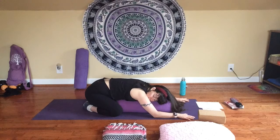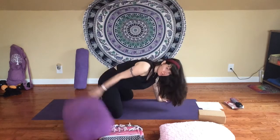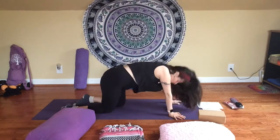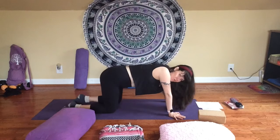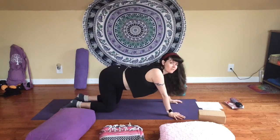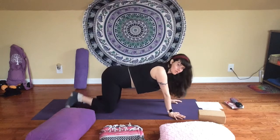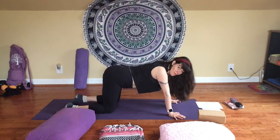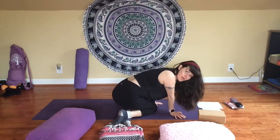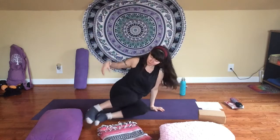Take just a couple more easy breaths here. And then begin to press down through the palms of your hands and lift yourself back up to your tabletop. You can move any props off to the side. Take a few moments here to make any little stretches or movements that feel good. There are no specific rules for what this has to look like — just whatever your body is asking for to release from that first pose we held for a longer amount of time. And then eventually we'll meet up in our tabletop. From here, just slide your feet over to one side so we can come back to a seat.